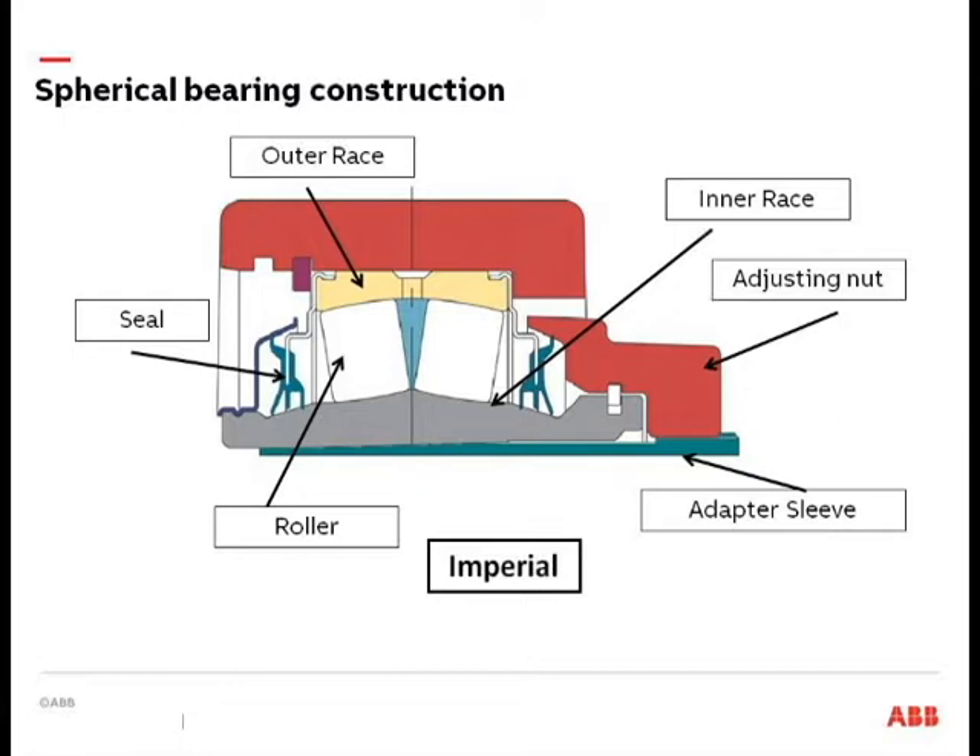This is a cutaway of a Dodge Imperial bearing — a double-row spherical roller. This snap ring allows you to make the bearing expansion or non-expansion by moving it one groove, and many manufacturers have something similar. In this one-piece housing you can use the snap ring to switch modes. Features include a triple-lip seal, double-row rollers, and it can be an adapter sleeve mount or set screw style mount. That covers the difference between the three bearing styles we're focused on today.